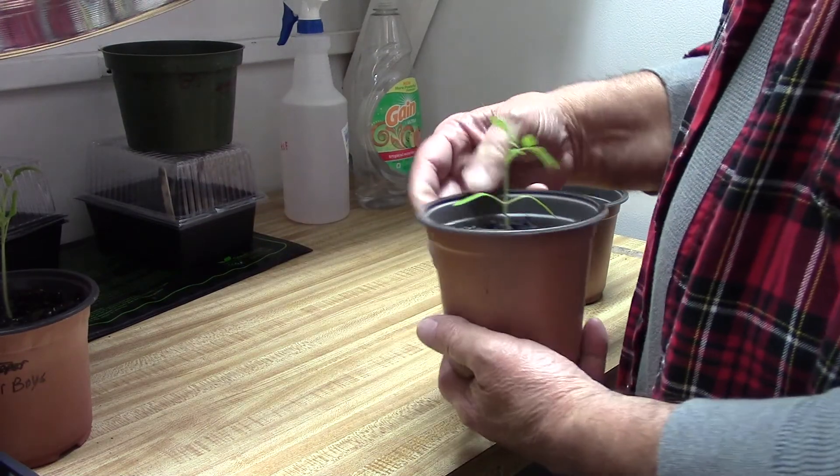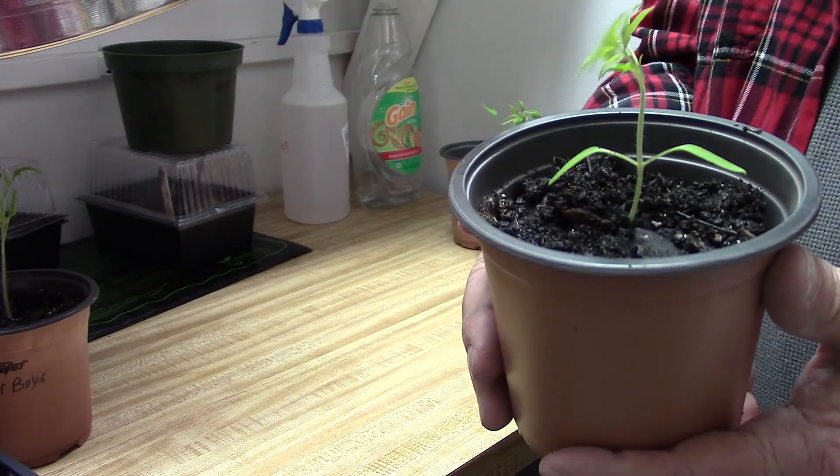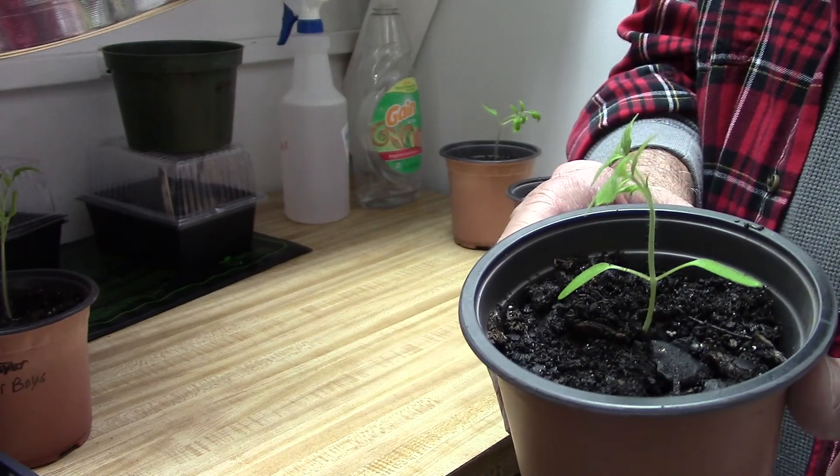This one here has already been transplanted, and as you can see I've got it down in the dirt where it's just about one inch sticking out of the dirt before the first leaves.